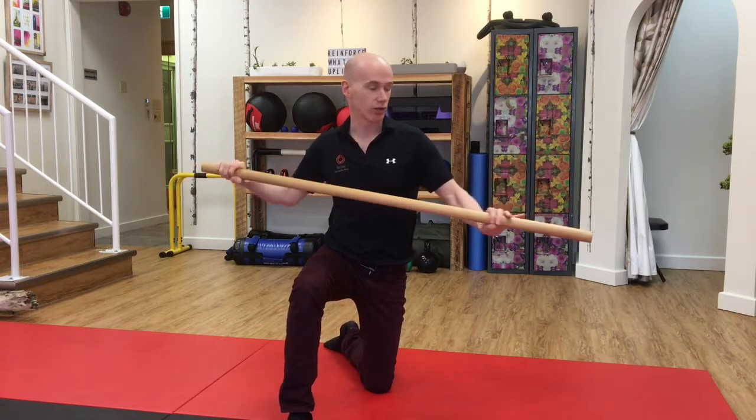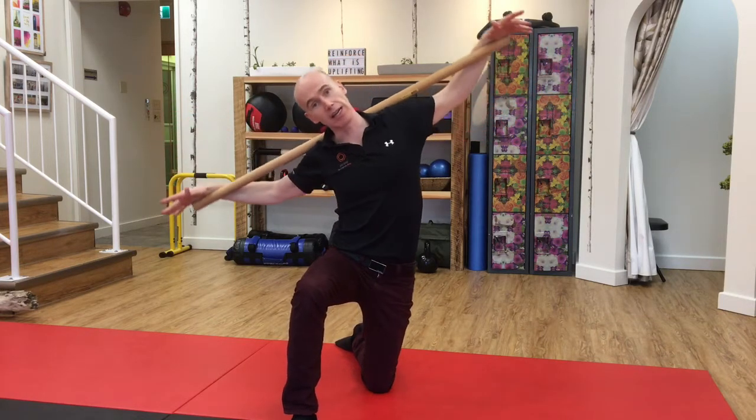Grab a dowel — I use sometimes a wooden dowel like this, or even just the handle of a broom or something like that. You're going to put one leg in front of the other in a kneeling position, then lean to that side.